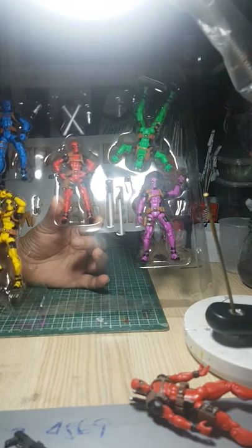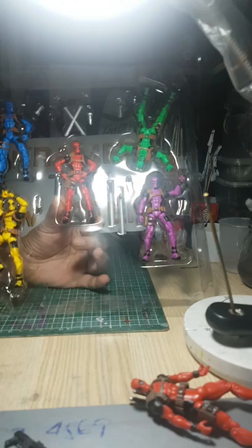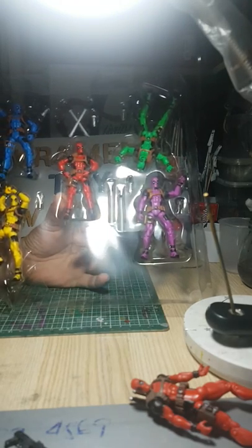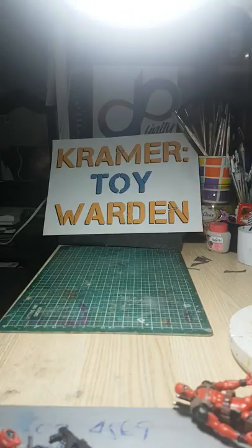I think this will be the last 3.75 Marvel figures that Hasbro will be releasing, at least for a while, as they've been focusing on their six-inch scale figures, which is pretty disappointing. Although they will be coming out with Marvel vs. Capcom figures — the Iron Man and Mega Man 2-pack already came out, and they're coming out with a Spider-Man and Mega Man 2-pack next.